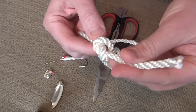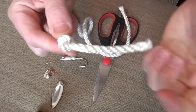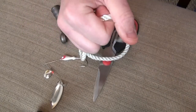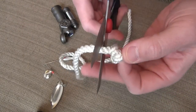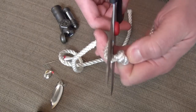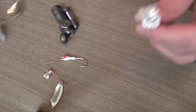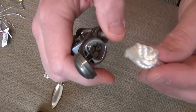What you do is take this and tie yourself a knot — give yourself three to four inches on the end and tie the knot. Then take your scissors and cut it off just above the knot, like so. Set aside the scissors.